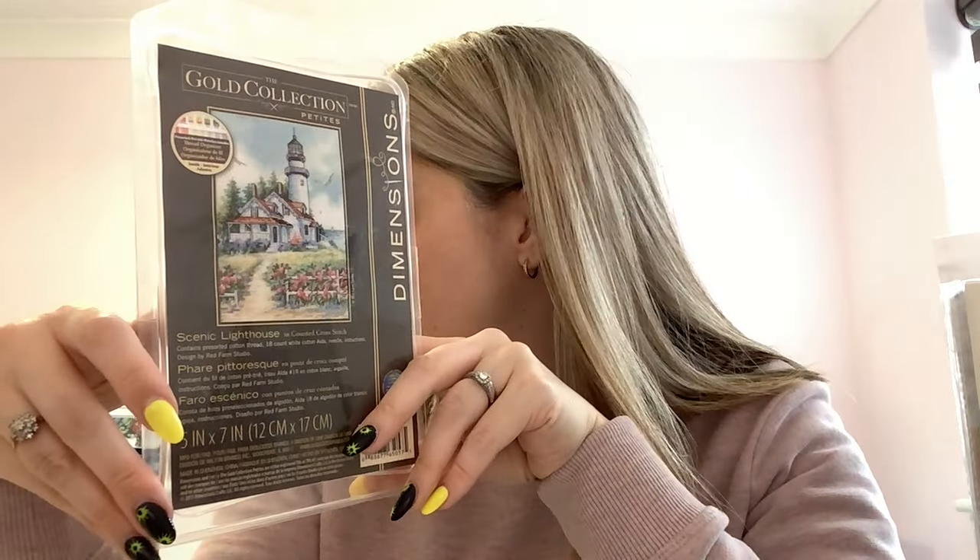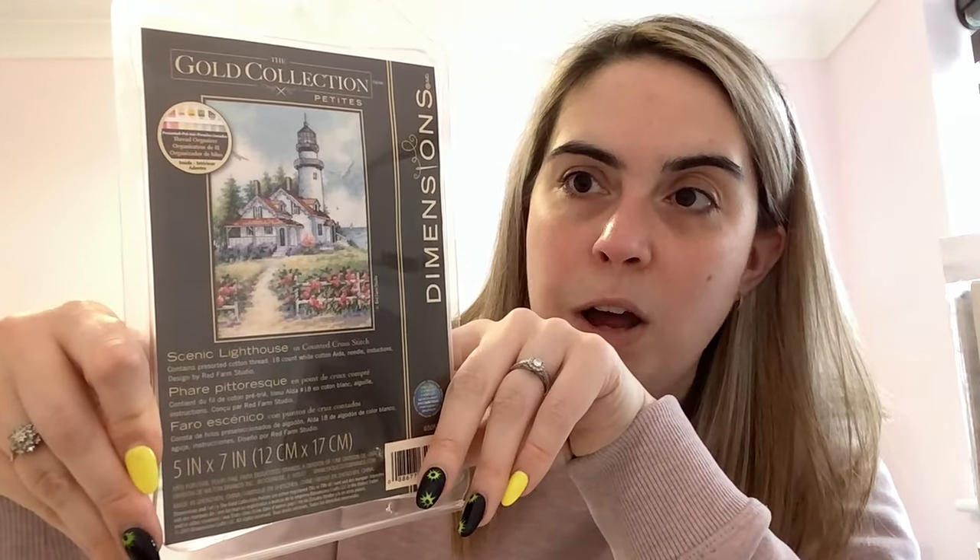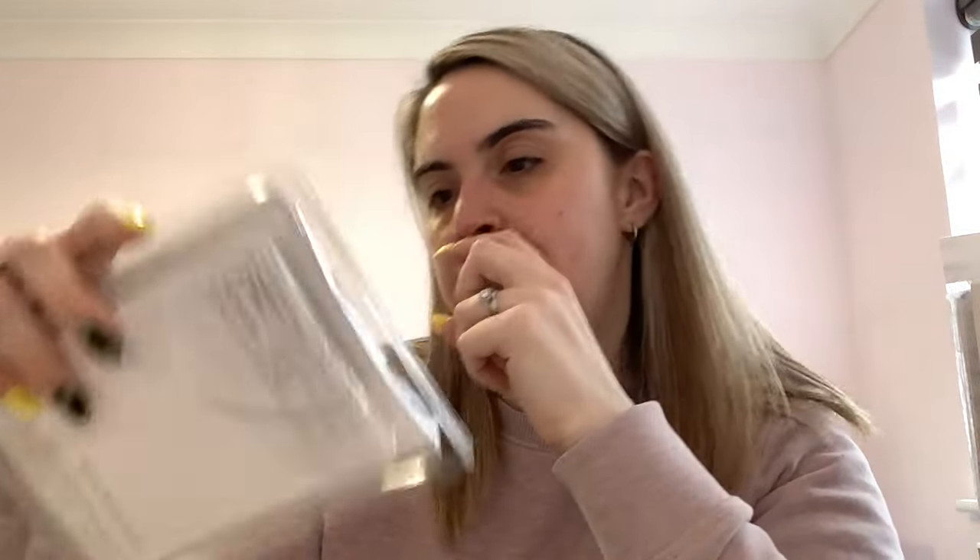This is called Scenic Lighthouse — another petite kit. Be a Light and Scenic Lighthouse I bought from Facebook destash a couple of years ago. I quite like lighthouses and Dimensions do quite a lot of lighthouse kits. I don't know whether I'd want to stitch and collect all of them but this one's quite pretty with the pink flowers by the fence. It comes with 18 count white Aida and all the pre-sorted floss.